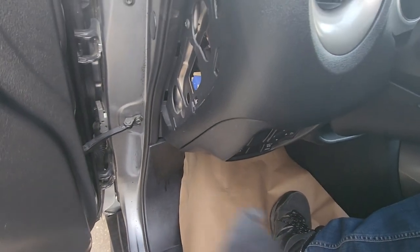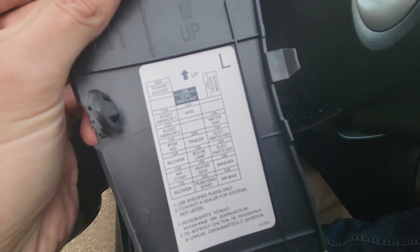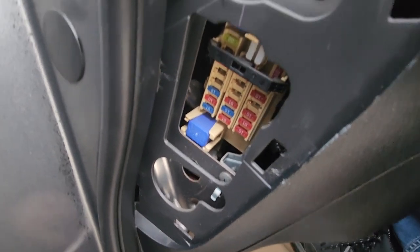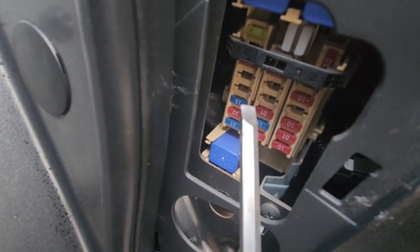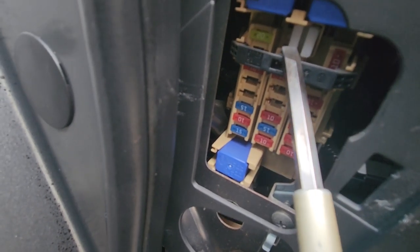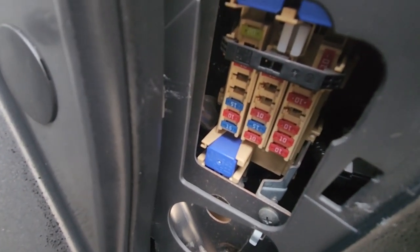On the back side of the cover you will also have a small fuse diagram which can help you out, and here you have access to the fuses. Here on top of the fuse box you have a fuse puller — the white piece — which you can use to remove and check any of the fuses.